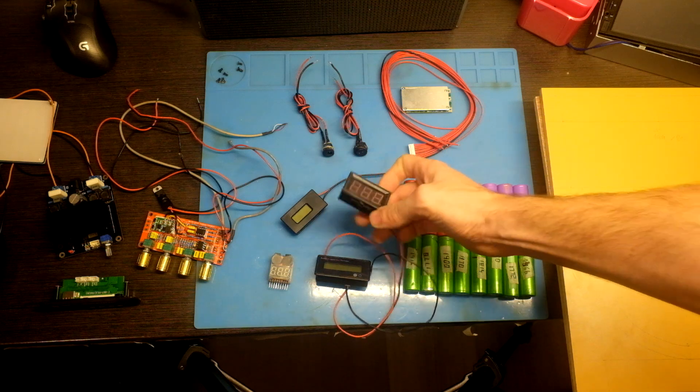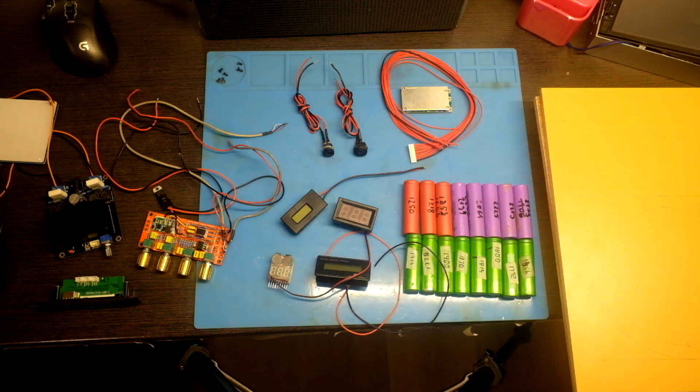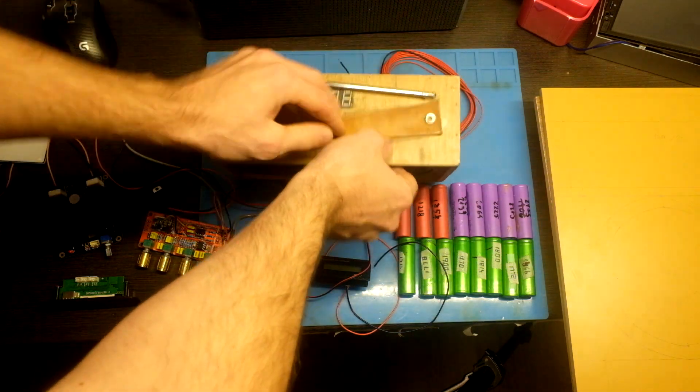At first I used this cheap one — it just shows you the voltage, but it is big and it is only a dollar. You can see it in action here.